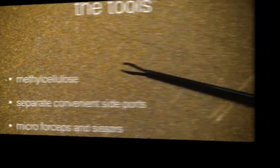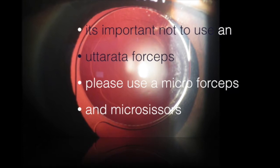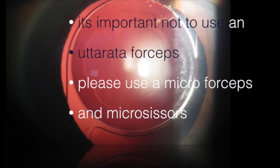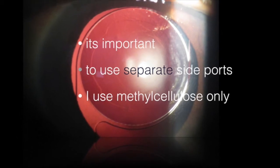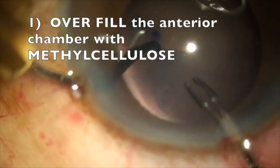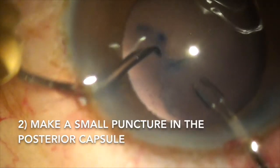We have to make a separate entry away from the main incision. It is important not to use a neutral forceps, and we have to remember to lift up the posterior capsule when actually doing the capsulorhexis. I only use methylcellulose; I do not use a cohesive viscoelastic. The first step is to overfill the anterior chamber with methylcellulose.